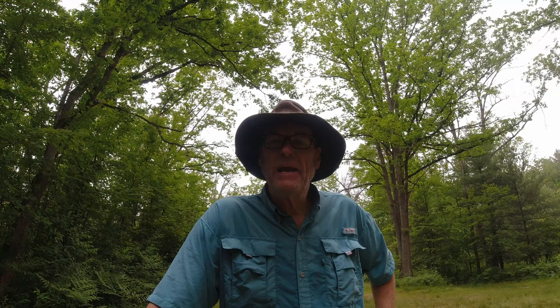Well guys, that about does it for this adventure — a hot, sweaty, muggy adventure! If you like these kinds of videos, please hit the like and subscribe button and the notification bell so you know when I upload new videos. Leave a message in the comments if there's anything I can do to improve or something you'd like to see. This is Greg with the G-Bocker Adventure Chronicles — I'll see you next week in a new video. Have a great day and happy camping, guys — bye bye!